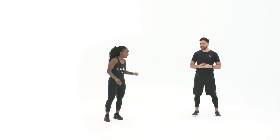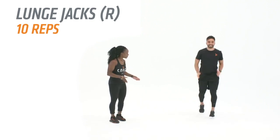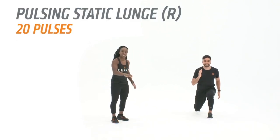Coach, ready to get into it? Let's kick it off with the right leg working first — ten reps of our lunge jack. Stay loud on our feet, think footprints and put your foot exactly back to where you started. Now we're still gonna work that right leg, but we're gonna hold the static position and just pulse it out.